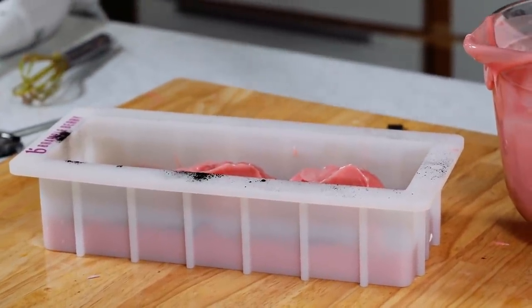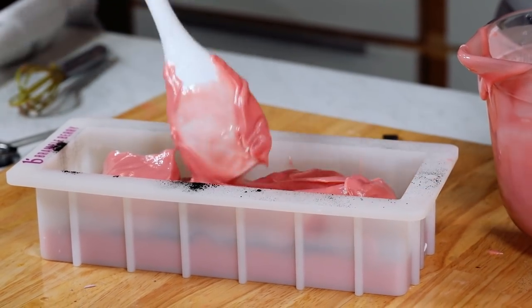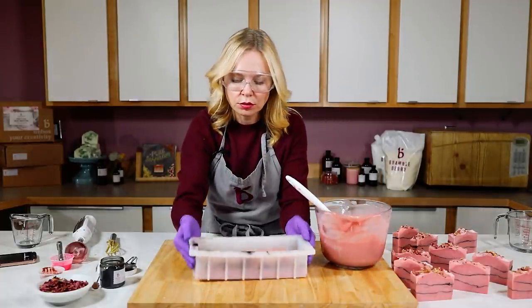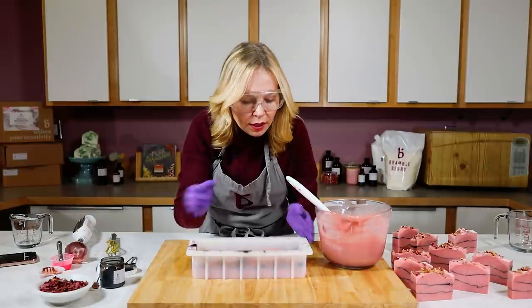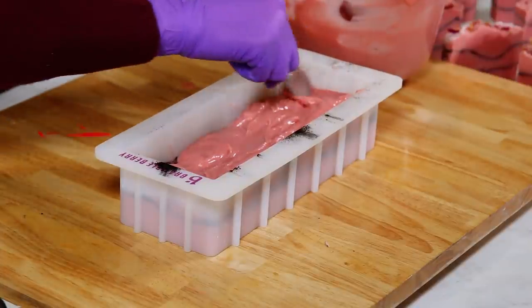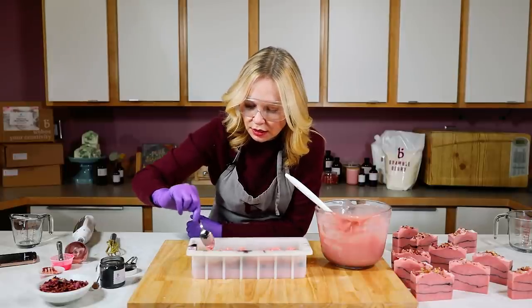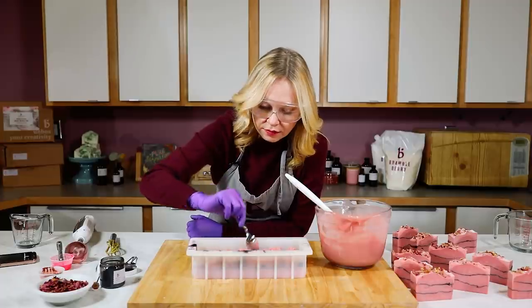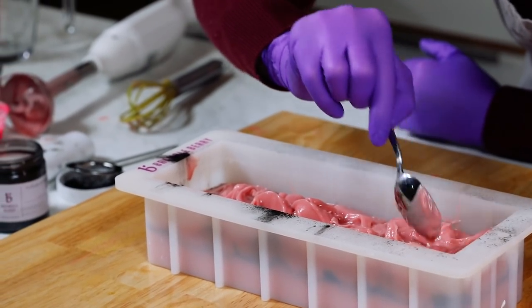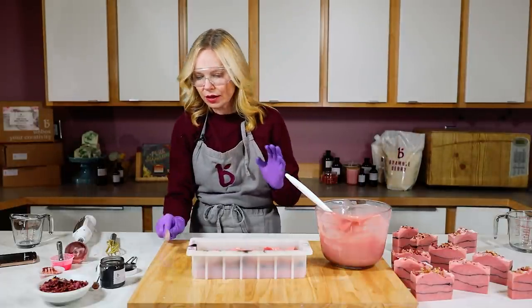I'm going to set the charcoal duster aside gently and carefully, because again charcoal is lighter than air and gets all over everything. Now I'm just going to take my giant spatula spoon and carefully plop the soap in. We're at a nice thick trace because I brought it to a real thick trace, which is exactly what I'd expect. I want this to really have some cool peaks and valleys — texture, texture, texture. I cannot wait to cut this, it smells so good and looks so good.